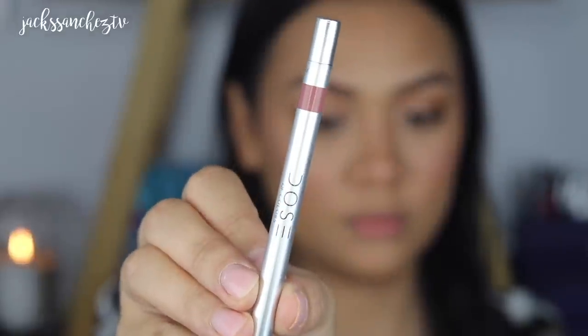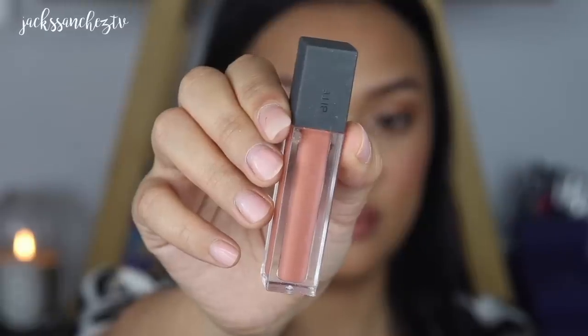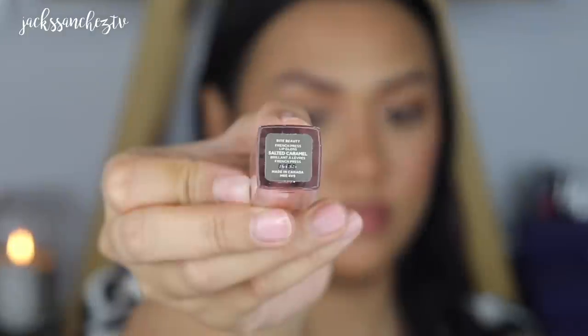Now lining the lips with Dose of Colours Nitty Gritty Lip Liner — I'm just going to line my natural lip shape and fill in the sides of the lips, keeping the middle bare. And to finish off the lips, I'm going in with By Terry Salted Caramel French Press Lip Gloss.